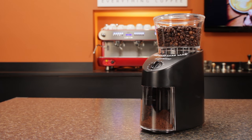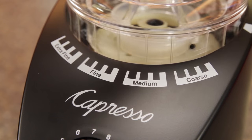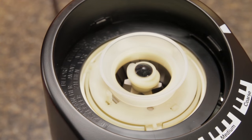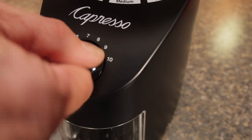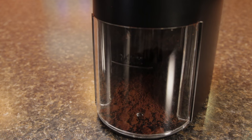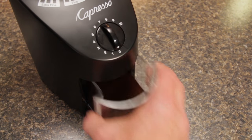Some key stats on the Infinity. From fine to coarse, it has just 16 grind settings. At 100 watts, it has the lowest power of the bunch. Grinding is handled by a small conical steel burr set, and the exterior is all plastic. Grinding is controlled by a timer dial with a range of 5 to 60 seconds. The Infinity grinds into a plastic bin with no mechanism for grinding into a portafilter.